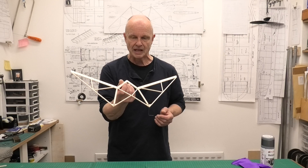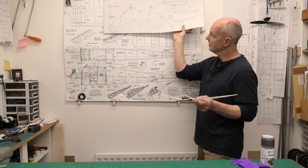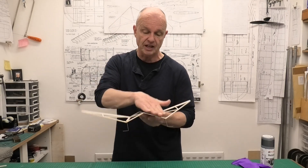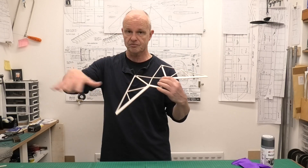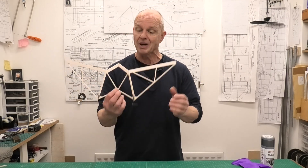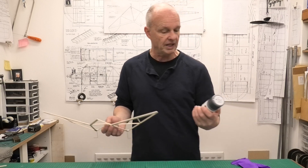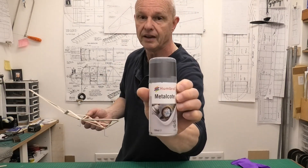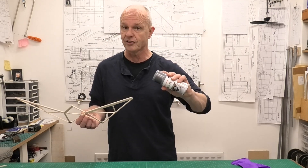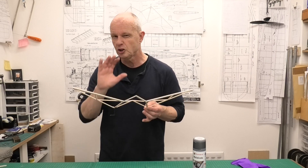We're going to get this covered today. In the build article in Aeromodeler, the full-size plans were supplied with the article in the magazine. It says just to cover the top surface and leave the undersurface uncovered. I don't have a problem with that, but I just don't like the idea of the raw white balsa underneath. So what I'm going to do is use some hobby spray paint - I think this is polished aluminium - and give it a really light dusting just to darken that wood down.